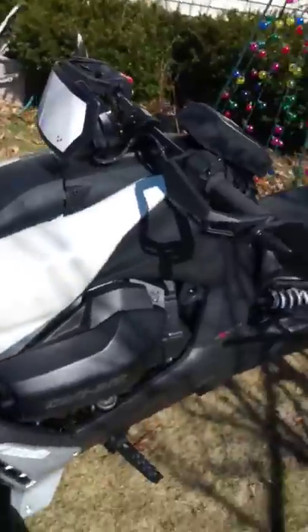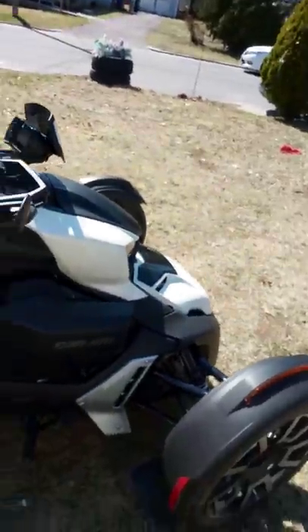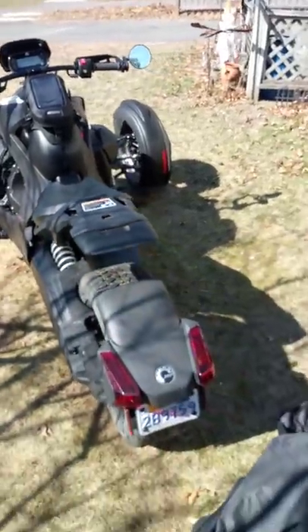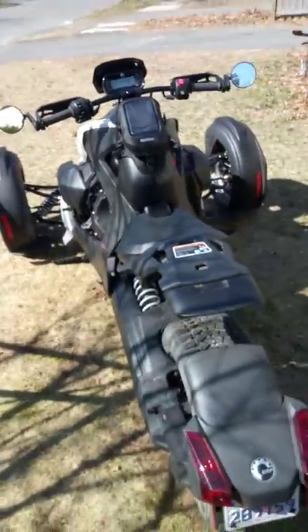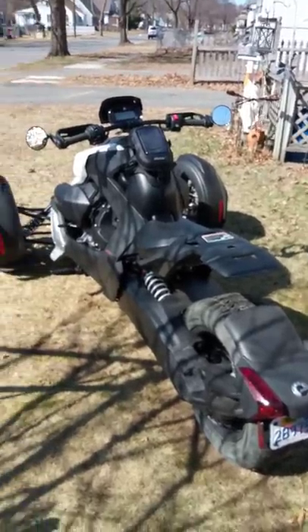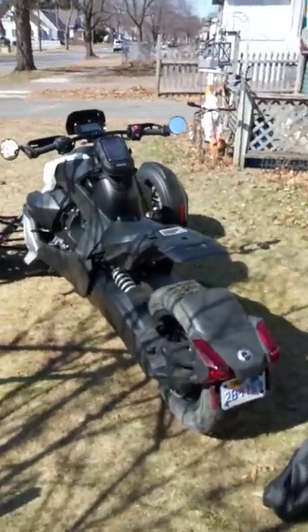Quick tip on the Ryker Rally: everyone says if you want to do donuts, get the Ryker Rally. But the Ryker Rally cannot do donuts — I repeat, it cannot do donuts. You can't just crank the wheel hard left or right, hit the gas, and burn donuts, because the stability control still kicks in. You get about a quarter turn and the power cuts — even in rally mode you cannot do a full donut.